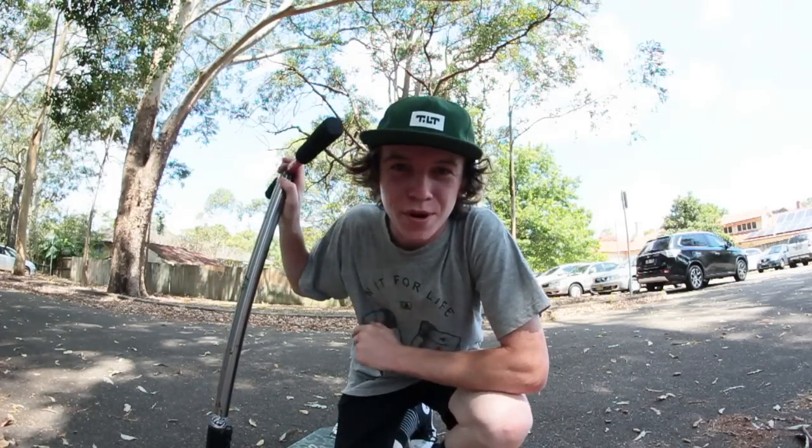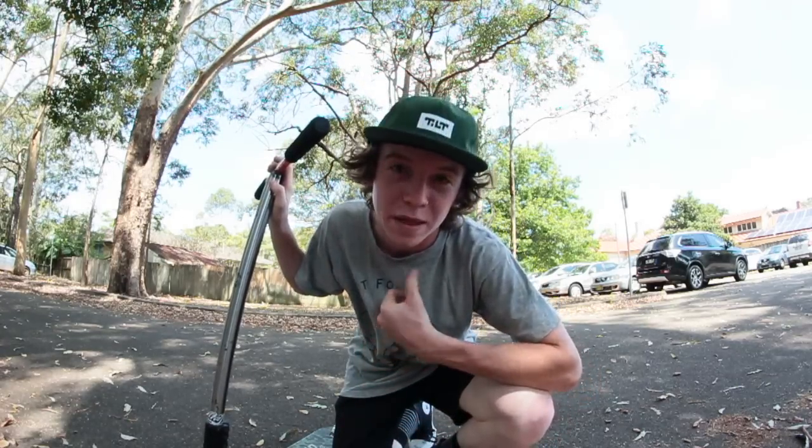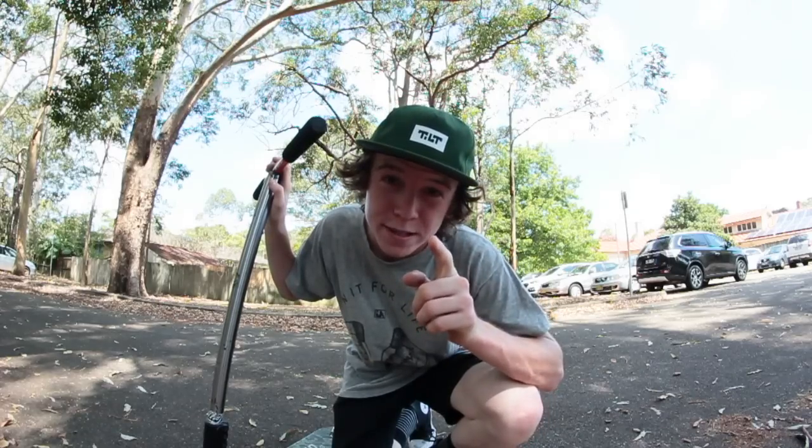Hi guys, what is up? Welcome back to another video. Today I'm bringing you guys a tutorial. I'm going to be teaching you how to do a brakeless manual. It's a pretty highly requested tutorial and you guys seemed to love my last tutorial, which was the how to powerslide on a scooter tutorial.